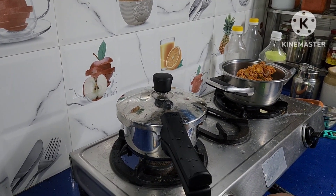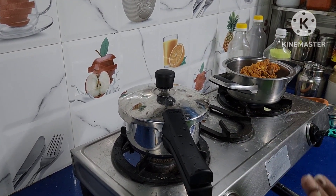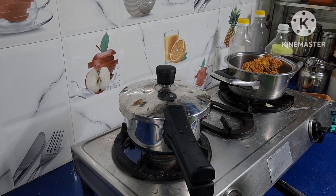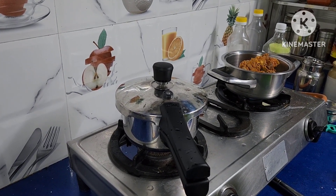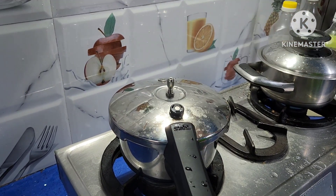Now switch off the stove. Allow the pressure to come down. Once the pressure comes down, we will again add chilli powder and ginger garlic paste. The pressure is gone, so we check it out.